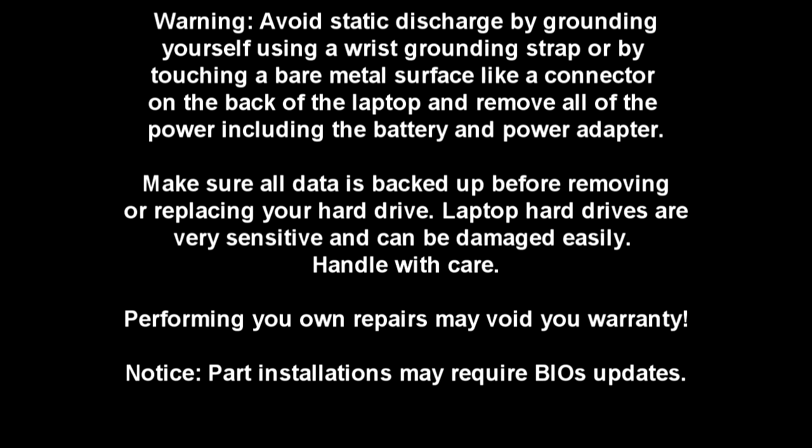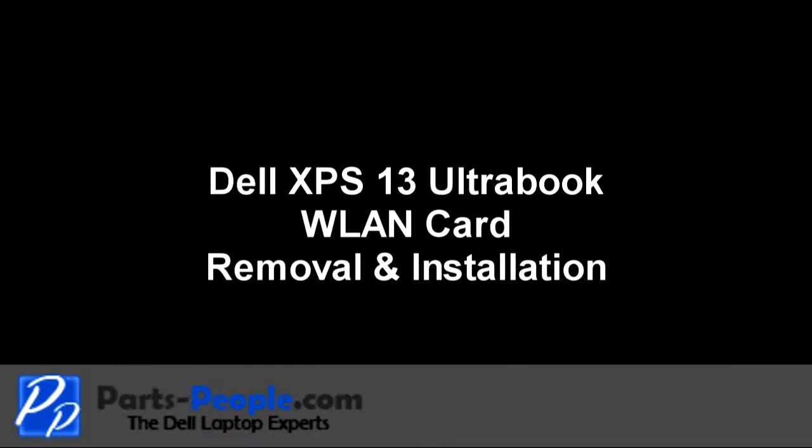Before working on the laptop, make sure the power adapter is removed and the laptop is turned off. For this project, you will need a Phillips head screwdriver and a size T5 star screwdriver.